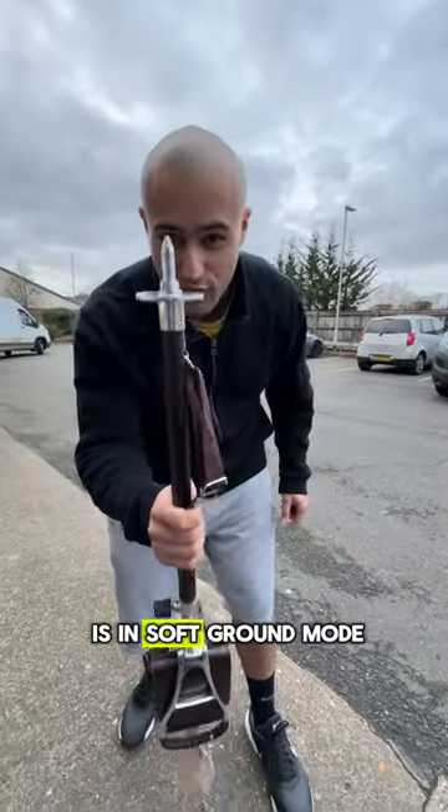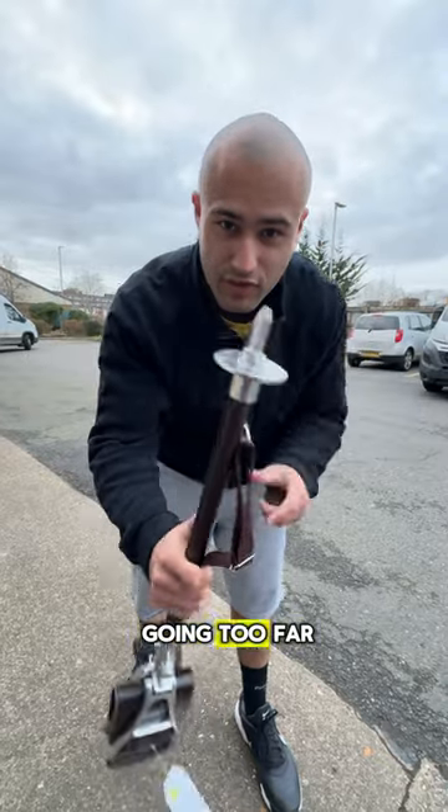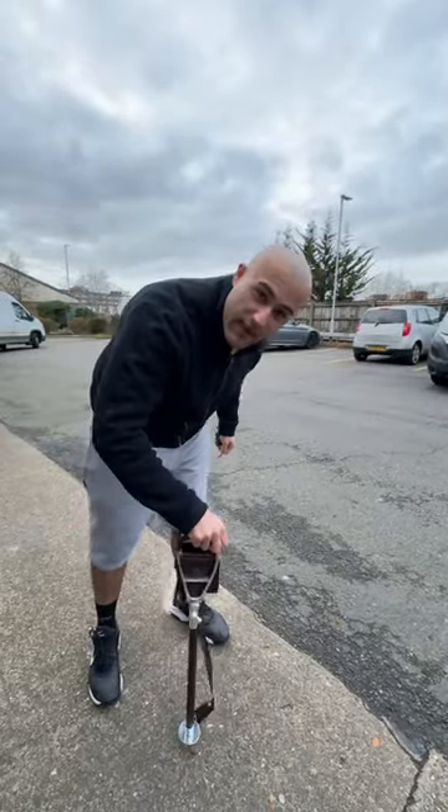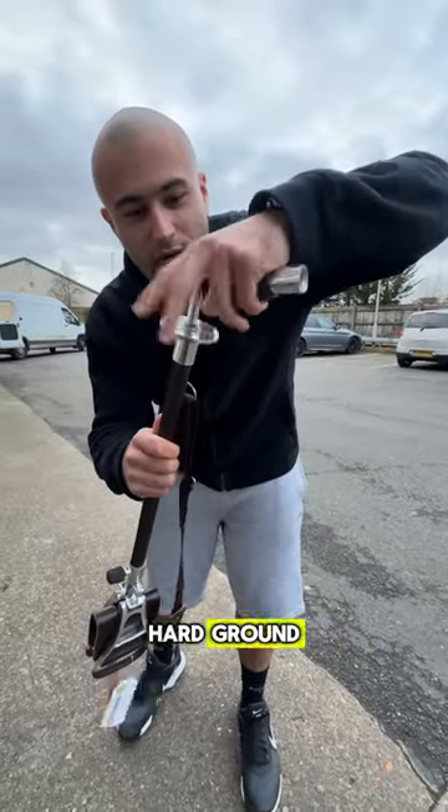Currently this walking seat stick is in soft ground mode. As you can see, we've got the spike and the disc, which stops it from going too far into the mud. But let's say you wanted to use this walking stick on hard ground.